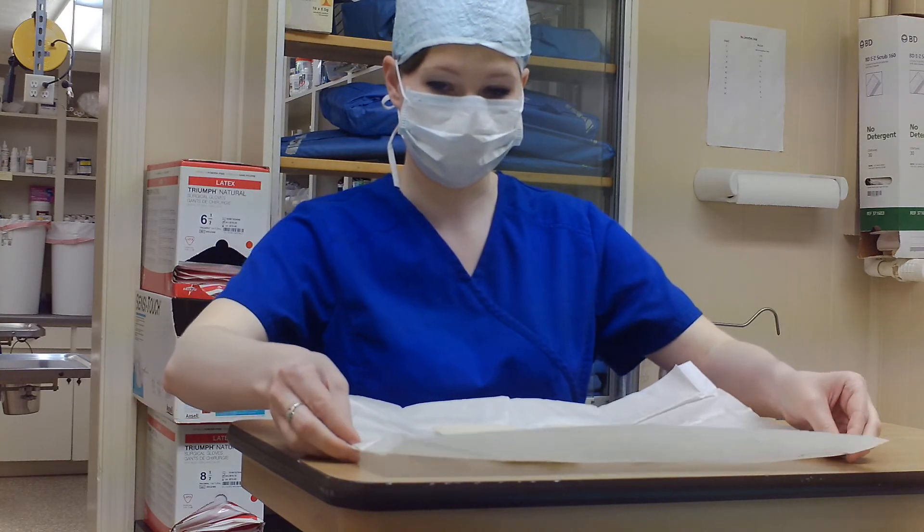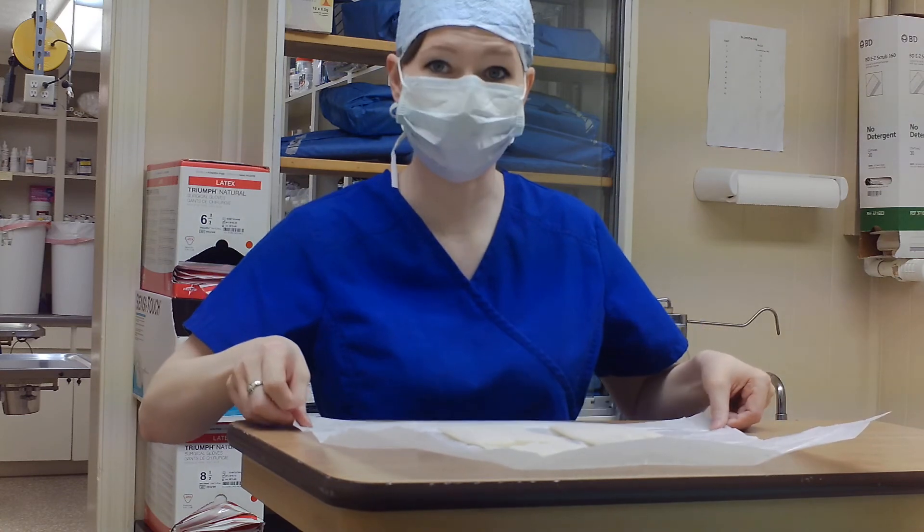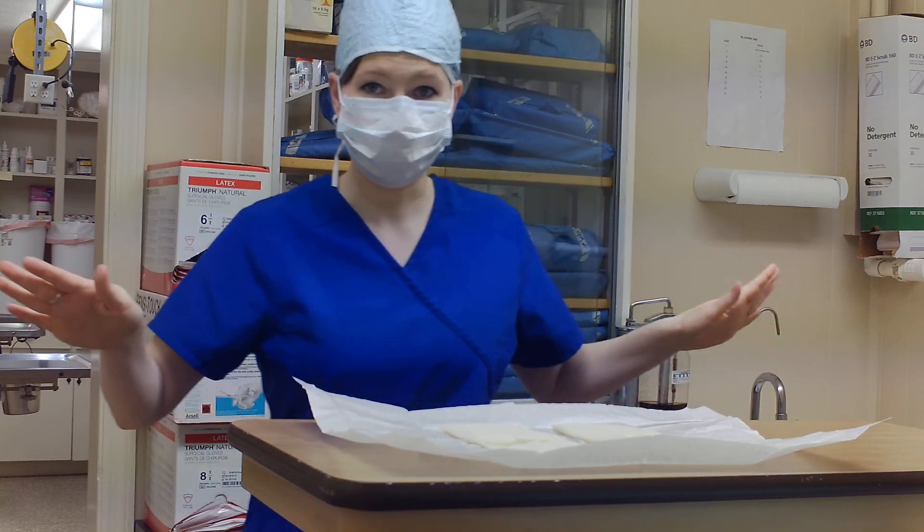Once you get it opened, do not let it fold back in on itself. Because once it folds back in on itself, the gloves are no longer sterile. Once you open it, that's it — keep it open. Back away. The sterile personnel can go in and glove in. And that's it.